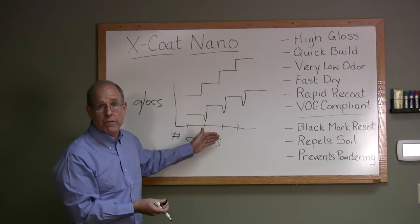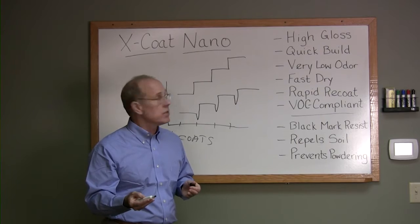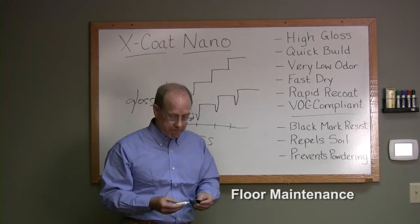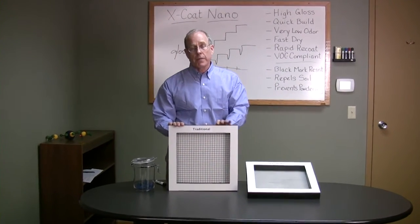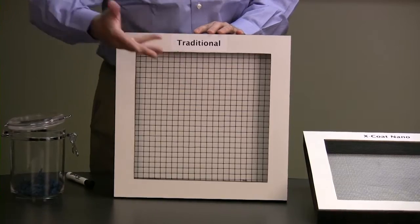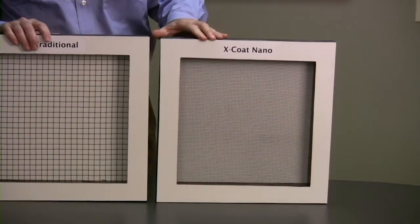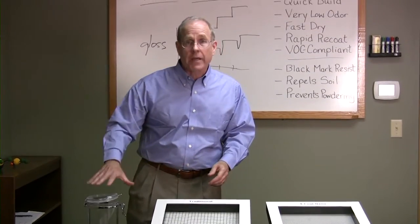Now that we've applied the finish, let's move on to maintenance. We can all see the advantages of nano in terms of these application characteristics, but let's think about the finish on the floor week in and week out. Imagine looking at all of this under a microscope. This is what traditional floor finish looks like — you can see the polymer strands and the cross-linking. Now compare that to X coat nano: the strands are much closer together, there's denser cross-linking, a more durable, tighter weave — and this has important implications.